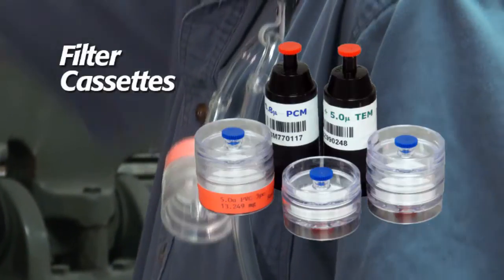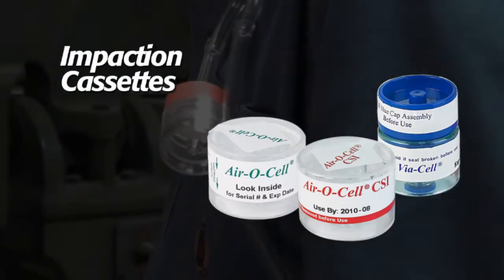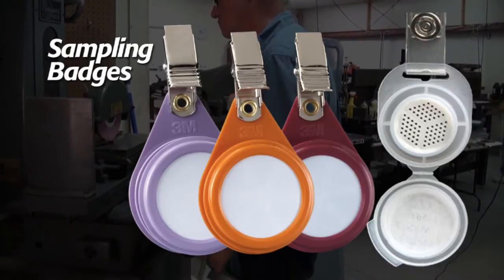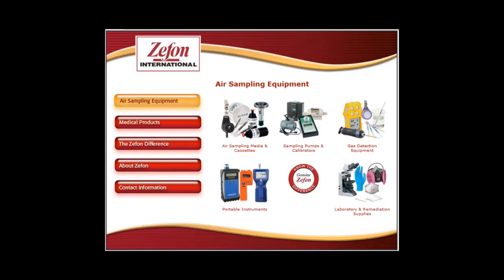Typical collection devices, or sampling media, include filter cassettes, impaction cassettes, impinger assemblies, sorbent tubes, and passive air monitor badges. For more information, visit us at www.zefon.com.